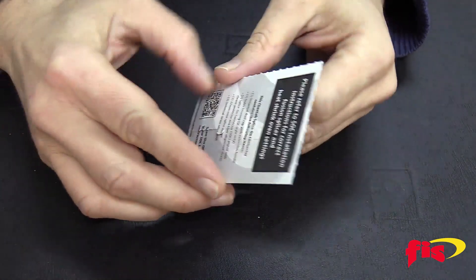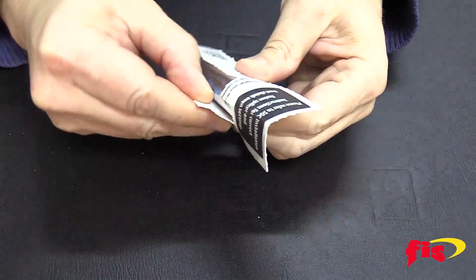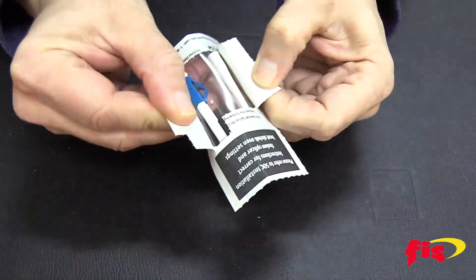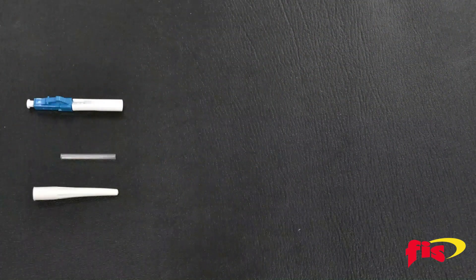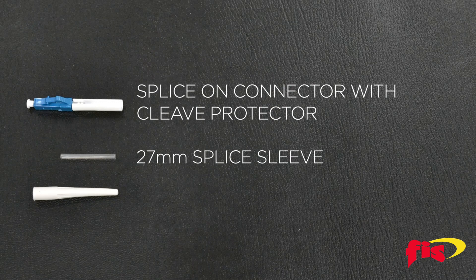Take the FIS splice-on connector blister pack and turn it upside down. Fold in half and open it from the back. In the pack there are the splice-on connector with a cleave protector, a 27mm splice sleeve, and the custom 900 micron boot.